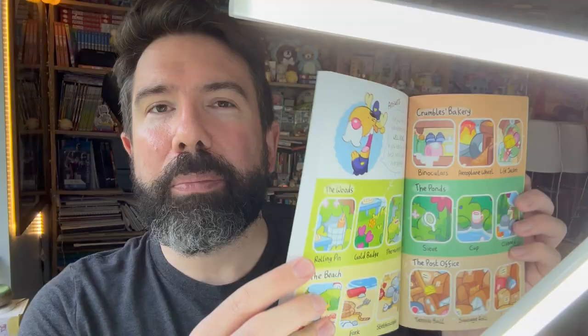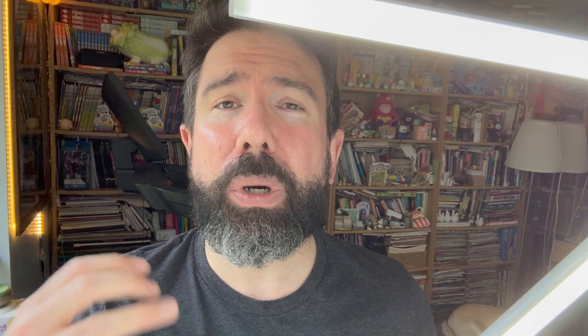It's filled with cute characters, picture searches where you can help the story along, and even bits at the back where you can go back through the story and look for things you might have missed. This is Max and Chaffee book two, out in a couple of months — The Great Cupcake Mystery. But let's start with book one. Welcome to Animal Island, and let's get drawing.